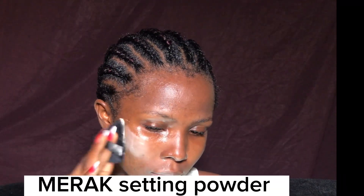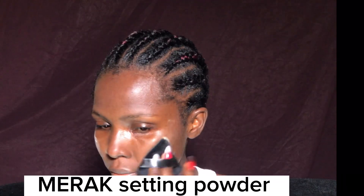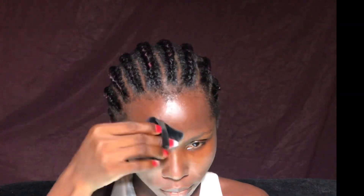Next, I went in with my miracle setting powder to set the places I produce oil and to set everything in. I tried it and it was good, and it has been working for me so far.